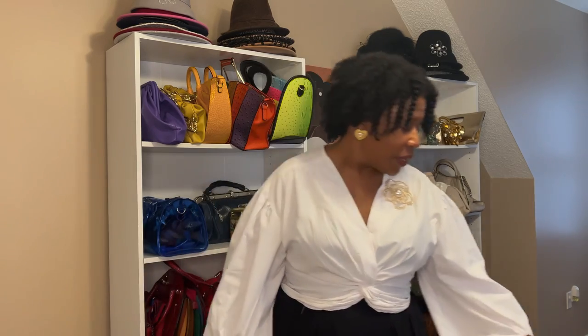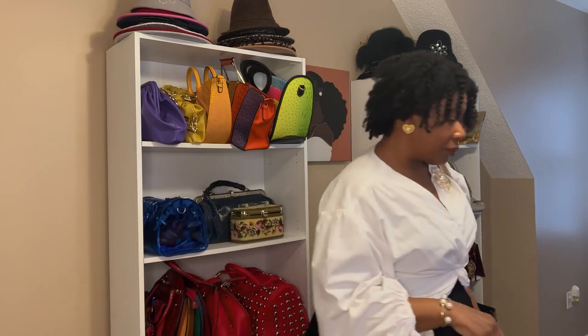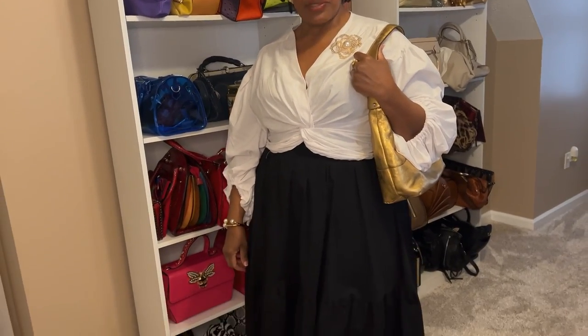Look for brooches at consignment shops, Goodwill, or any thrift stores. This pin came from Its Fashion — every now and then you can find big pins there. I didn't add a necklace because the pin was enough for me. I'm also adding a thrifted Etienne Aigner gold purse — everybody remembers Aigner back in the day! Then topping it off with my gold and white shades. What do you think of this look?